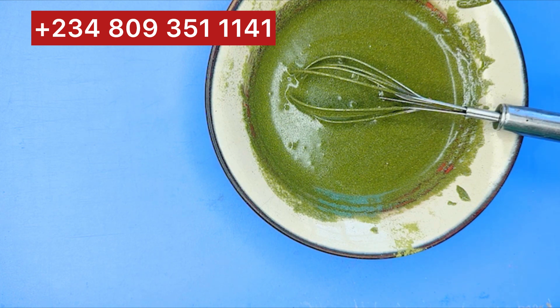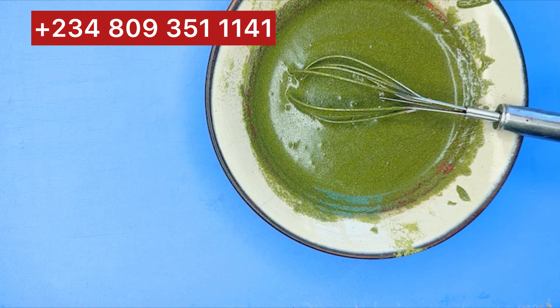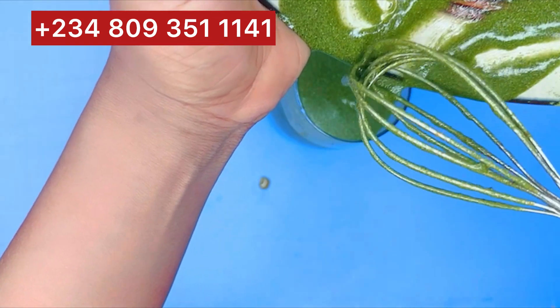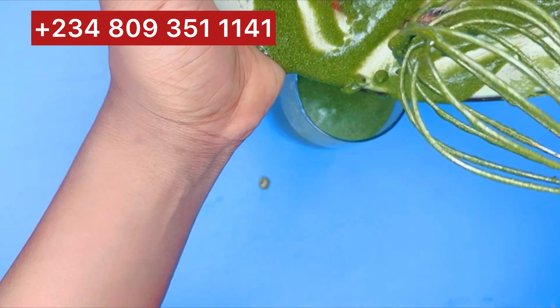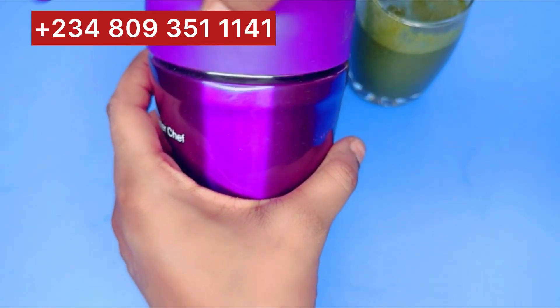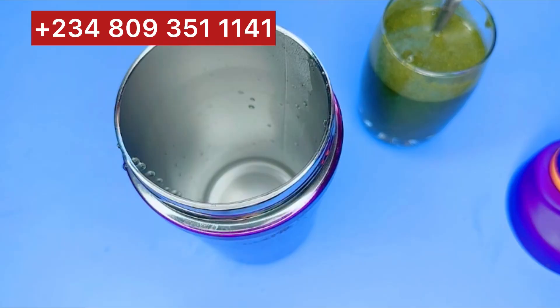If you haven't subscribed to this channel, please kindly do so and also give me a thumbs up. I'll just be pouring it here into my glass cup so you guys can see it clearly. If you have your own container, you can pour it into that.